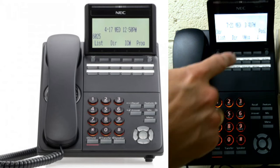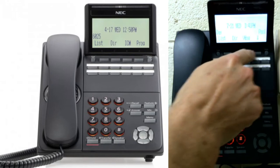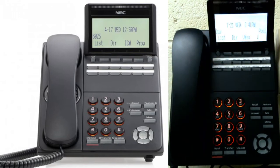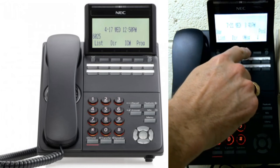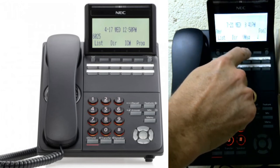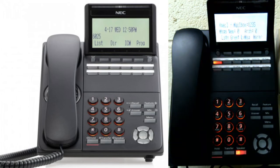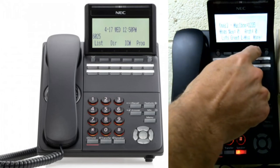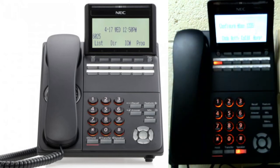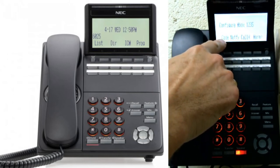The way you do that is these show what these four keys do, and those change all the time. The third one over here says VMSG for voicemail or voice message. I'm going to hit that, and I'm going to go More right here. I'm going to go Set Up, and then I'm going to see the one that says Code.